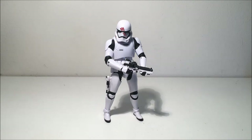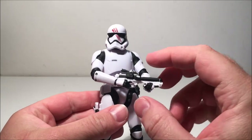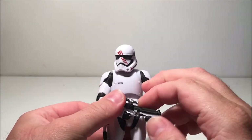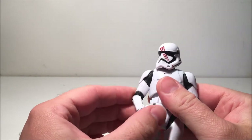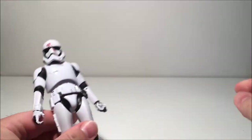Alright guys, here we are with FN-2187, also known later in the film as Finn, in his stormtrooper gear. This is a really cool figure — it's a slight retool of the regular First Order stormtrooper, and obviously so because you can put Finn's head on underneath, which is cool. I'll show that in a minute.